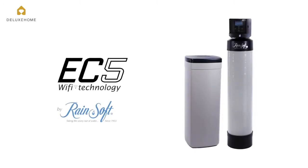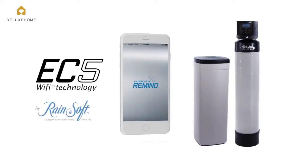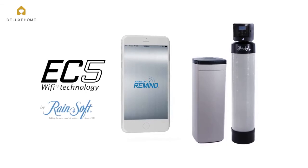The EC5 is Rainsoft's most advanced water conditioning system, featuring Rainsoft Remind, our interactive smartphone app that communicates information between you and the Wi-Fi enabled EC5.